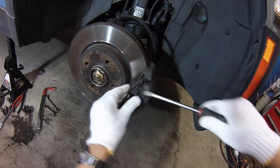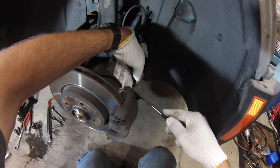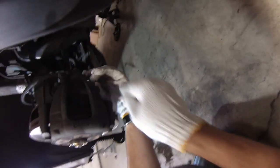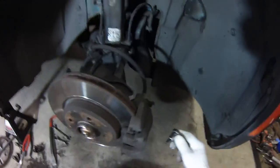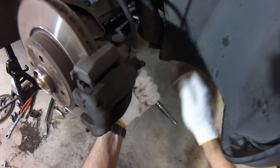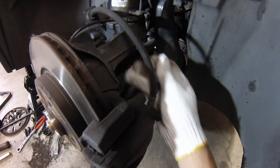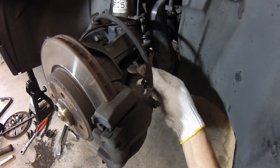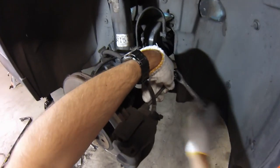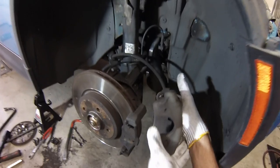Next we'll just pry off this spring here, and then there's a couple of dust boots here we'll pry these off. Inside here is a hex fastener and this is a size M7 hex metric. For the top bolt the brake line interferes with my socket tool, so you can use a hand allen key or I've got this set of longer ones that work really well. Once you've unbolted them the whole caliper assembly just slides right out.